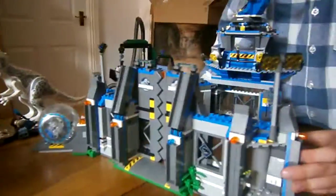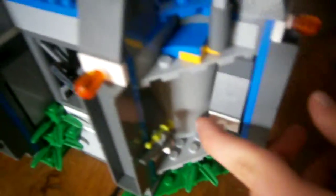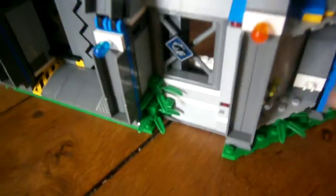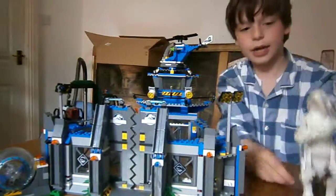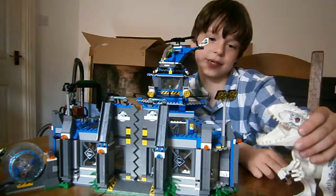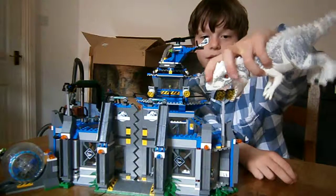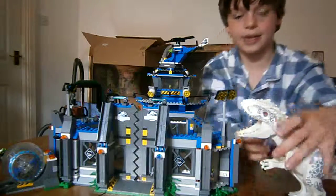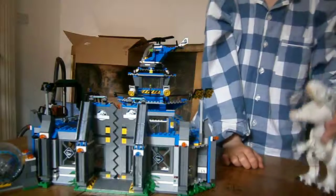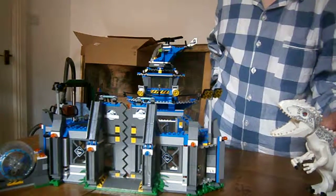Right here there's a little area with a gun, and this one is supposed to hold an electric staff. Ok guys, that was the end of the Indominus Rex breakout set review — it has a lot of play features and it's really fun. I can't wait to see what happens in the movie. If you want to see more Jurassic World sets, leave a comment down below. See you guys next time, bye — also subscribe and like!